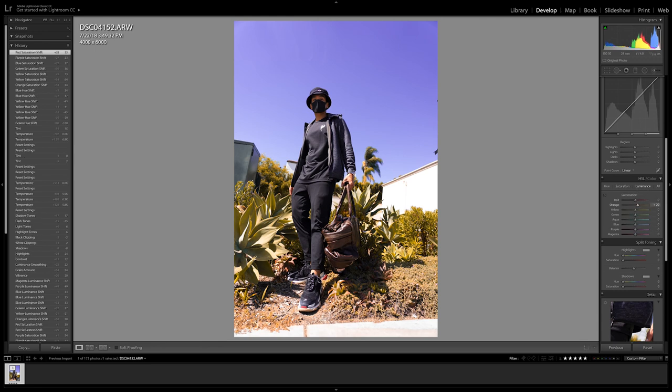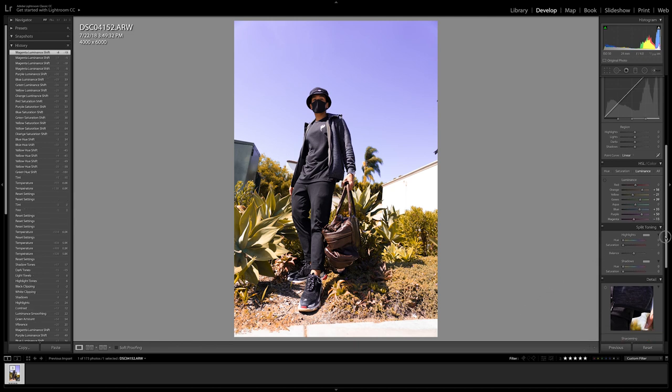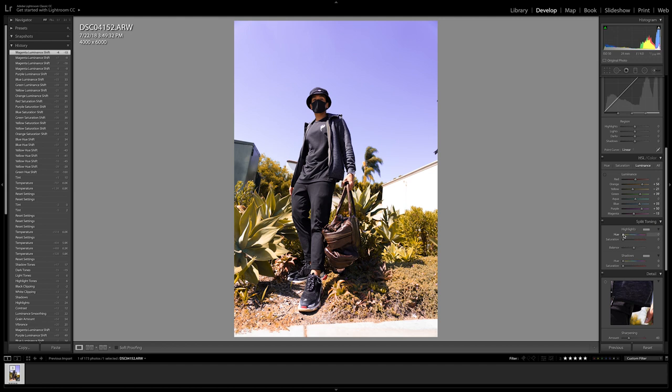Last thing in saturation: I'm going to saturate the red tones to bring up those colors more. Moving on to the luminance tool, we're going to expose the colors properly by moving each pointer left or right. For the blues, the sky was a little dark to begin with, so I'll move the pointer to the right to add brightness. For the purples and magentas, I'll adjust those too, but there's not much change there so I'll move on.